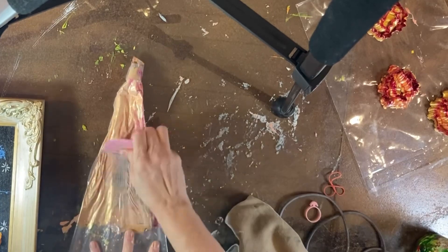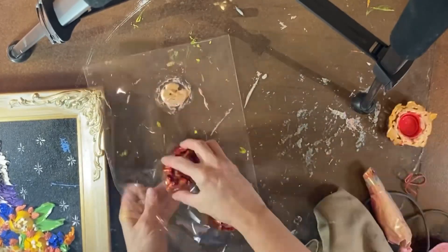Here I'm refilling my piping bag with the same colors that I used. I'm using Sculptural Acrylic Paints, Gaffrey Art Material.